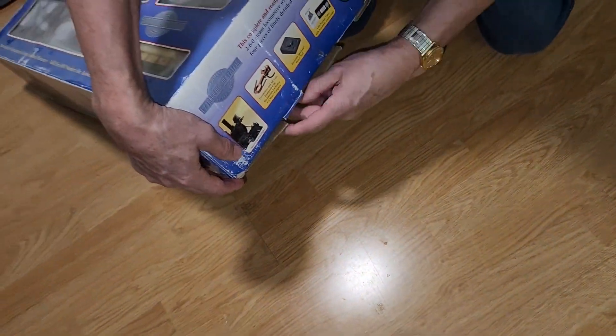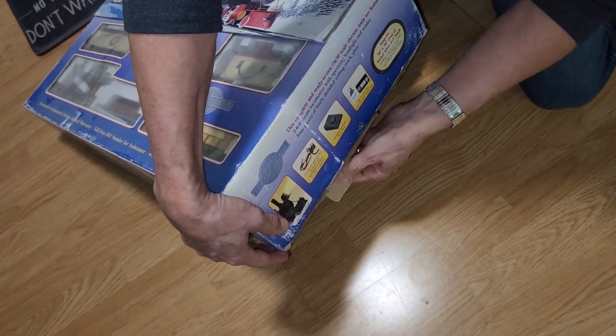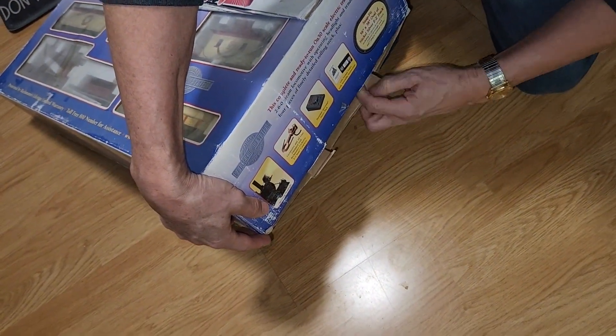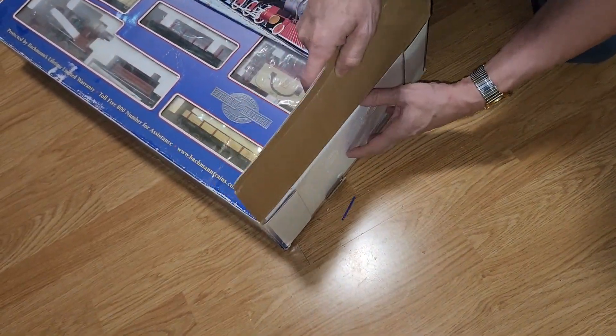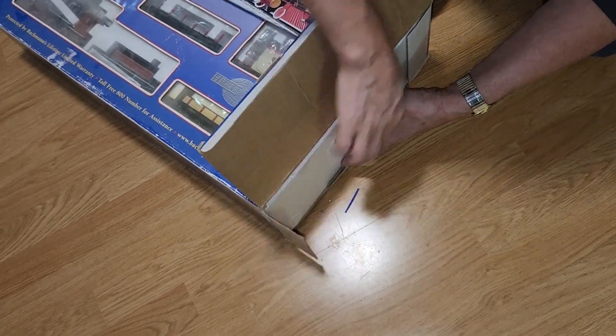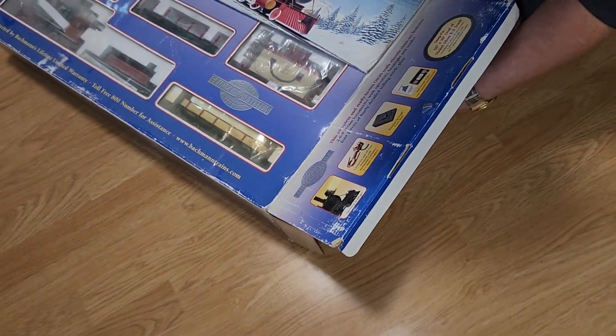In this week's video, we're going to be unboxing a Bachmann Jingle Bell Express, getting ready for that Christmas holiday season. This is ON-30 scale, which is essentially O scale narrow gauge that runs on HO scale track.